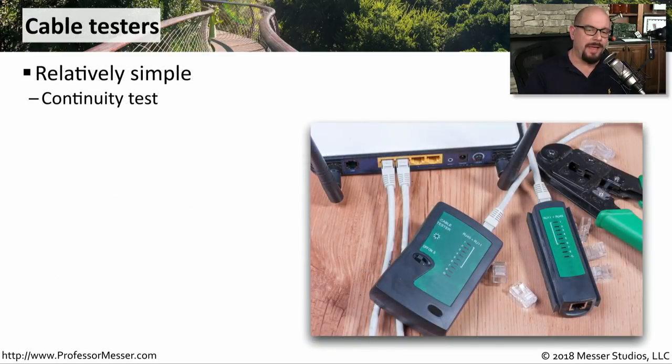Now that you've performed this crimp, how do you know that the crimp is actually working? One way to tell is to put a cable tester on the wire. This is performing a continuity test across the wire, so you can very quickly see if pin one is connecting to pin one, if pin two is connecting to pin two, and so on.